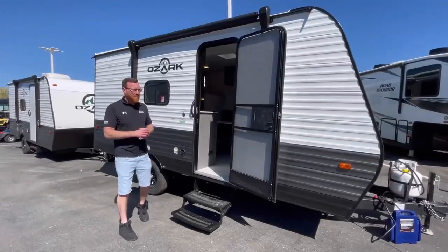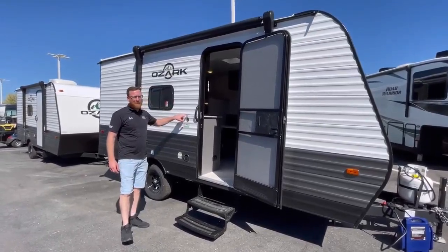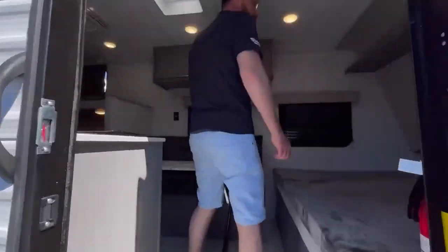Alright guys, we're back here at Camperworld in Hamburg, PA. Today we'll bring you the Ozark 1620B LE. Let's step inside real quick and I'll show you some of the cool features on this 2023 unit.